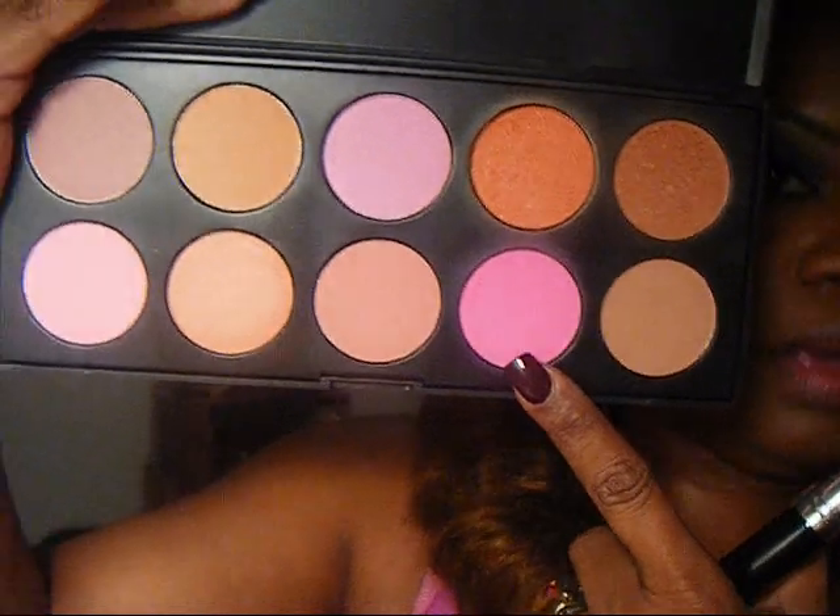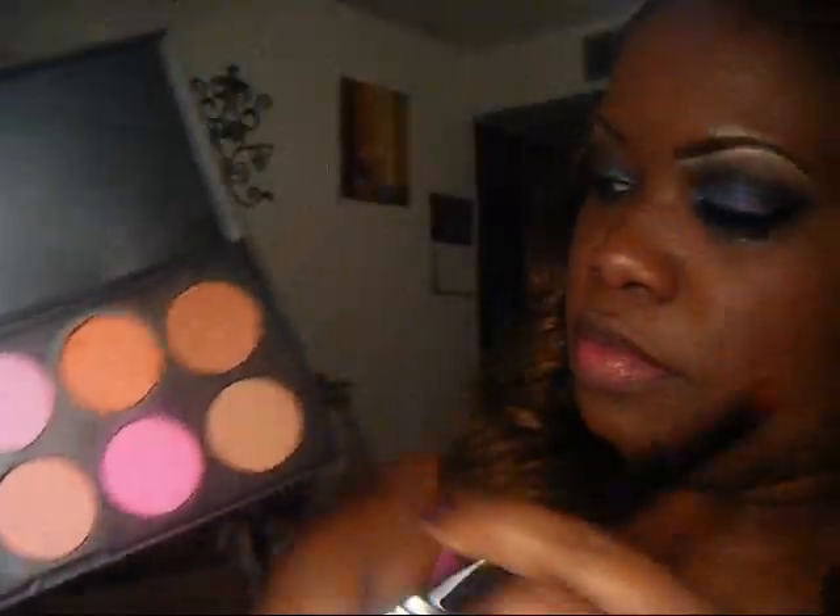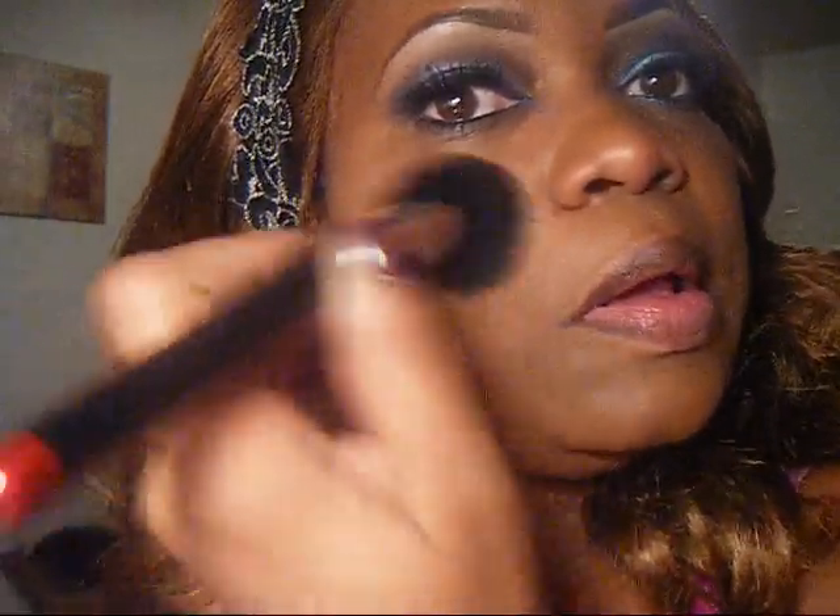We are putting on our blush and using the brightest pink in that palette. I just dab the brush a couple of times and it picks up the amount of color I want, and we're just going to buff that into our cheeks.